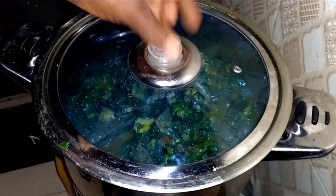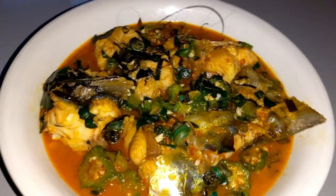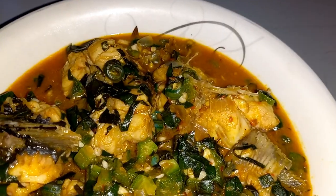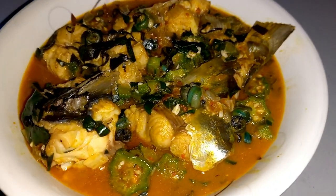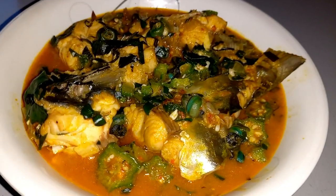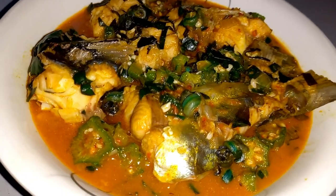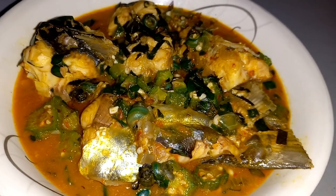Let me cover this for 20 seconds and then put it down on safe. This is the soup proper. This is very, very inviting. I'm sure you've seen how I prepared this seafood okra soup, or fresh fish okra soup. Oh my goodness! It can go with eba, it can go with rice, it can go with fufu, it can go with semovita or any swallow of your choice.